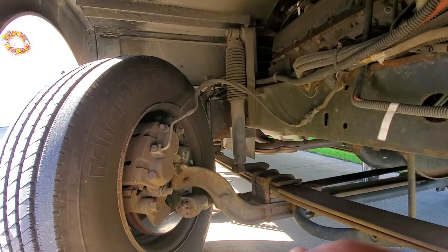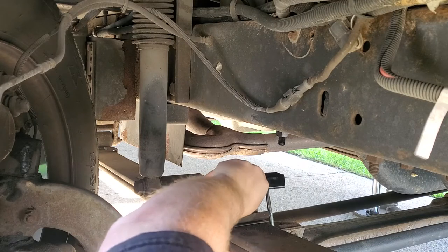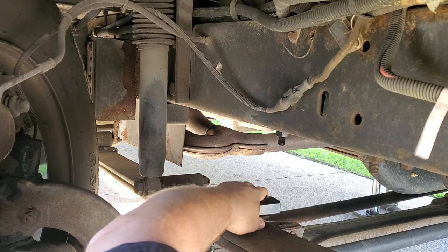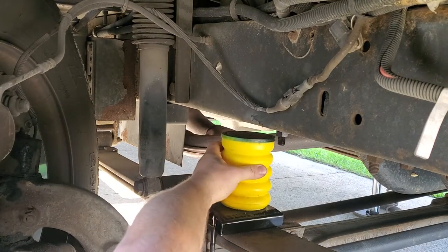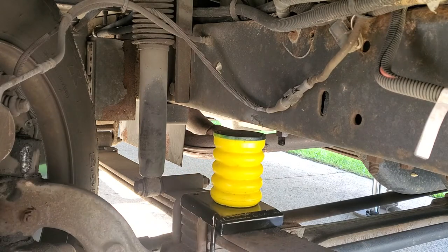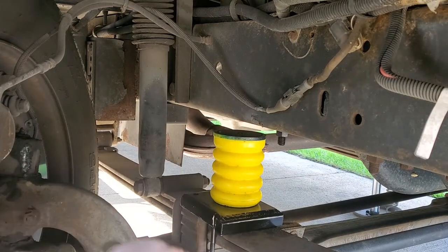Need a little bit more. Alright, so the old bracket sat in place just like so. The Sumo spring should sit right here — it looks pretty good, that's about how that'll go in. I have to jack this up farther to do it.